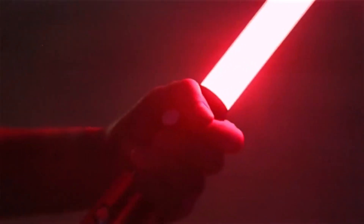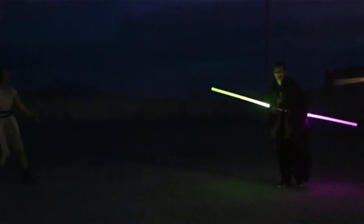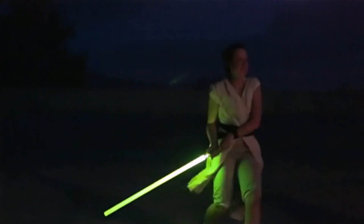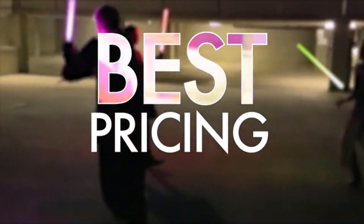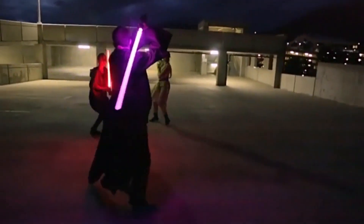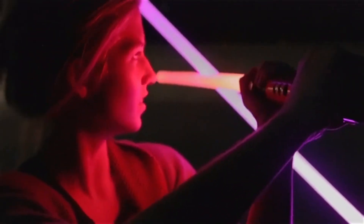For similar or even inferior products, you can expect to pay anywhere between $650 and all the way up to $1,200. But for a fraction of that price, you get the full Kyberlite custom saber experience.